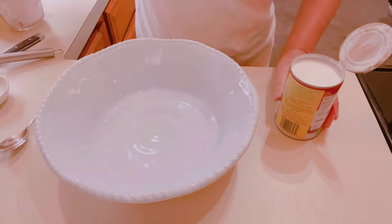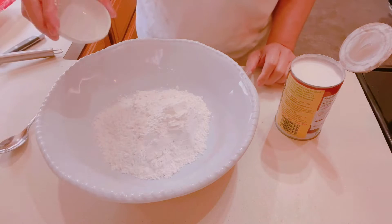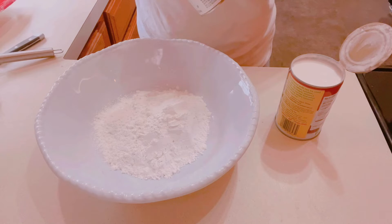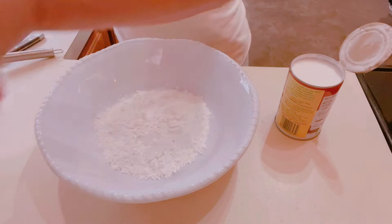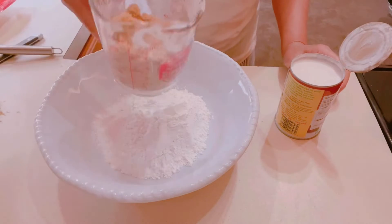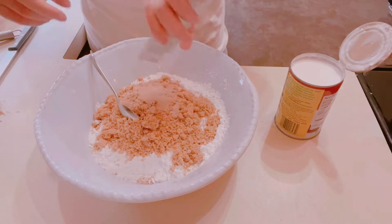First thing: I'm going to add two cups of rice flour, one teaspoon of salt, a teaspoon of baking powder, a teaspoon of baking soda, a cup of brown sugar, and a pack of fast-rising yeast.